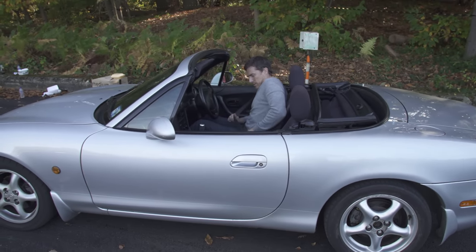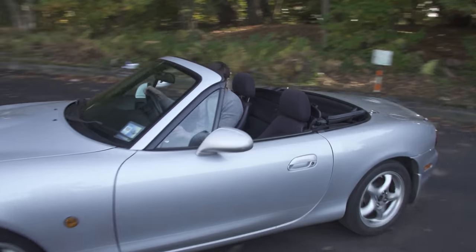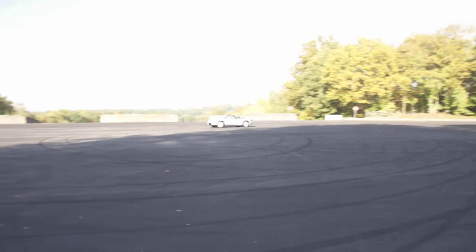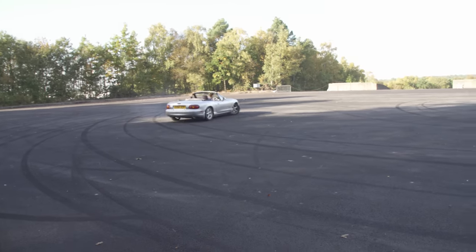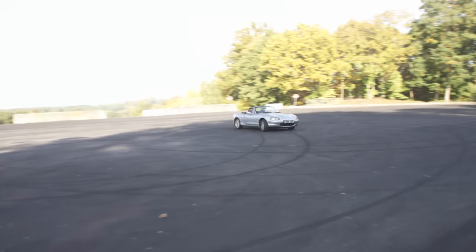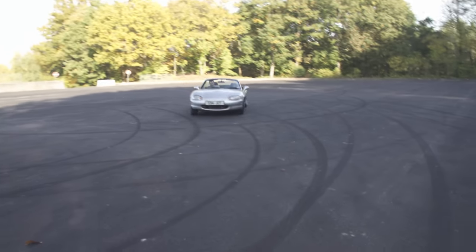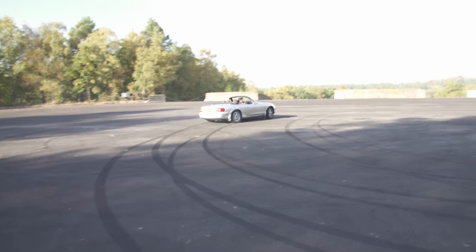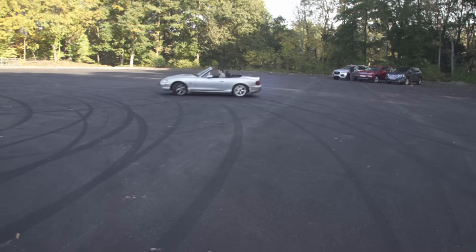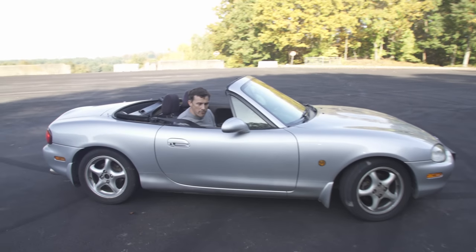The reason those tyres are in the back of the van is because we've got this kind of skid panning area here, which is good for just... dicking around. And that's kind of what I get up to when I'm just messing around filming. It's very, very hard work.